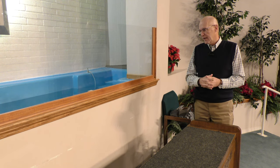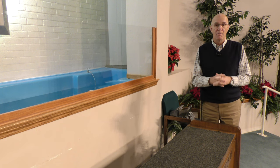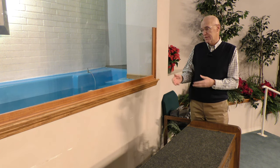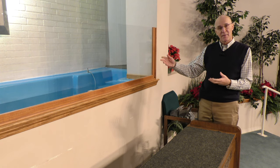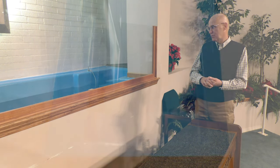We're going to perform a mock baptism in order to give you some information about baptism itself. This is a typical baptistry — most churches that have a baptistry, the baptistry looks like this.